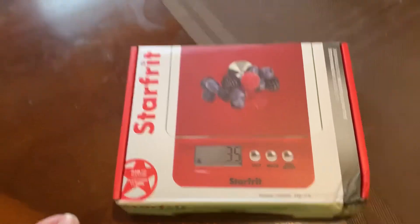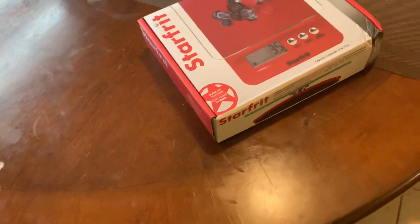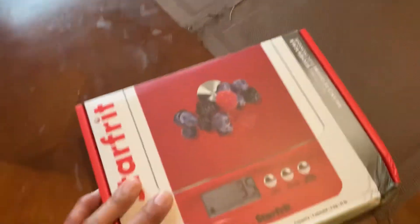Hello, I'm making another unboxing video. My wife bought this on Black Friday at Canadian Tire. We ordered it online and picked it up in the store.